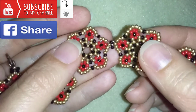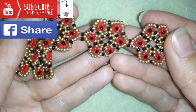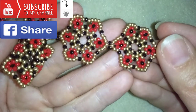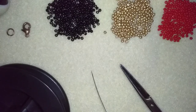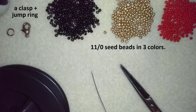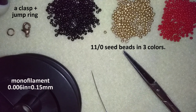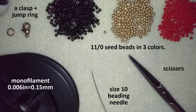Now I'm going to start with the list of materials. What I need for this video are three colors of 11-0 seed beads, a clasp, and a jump ring. This is monofilm, sized 0.006 inches or 0.15 millimeters, a size 10 beading needle, and scissors.